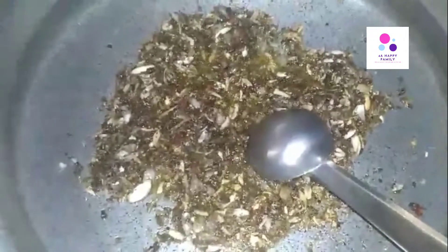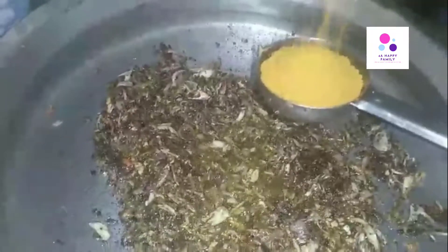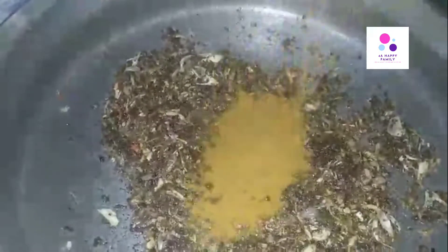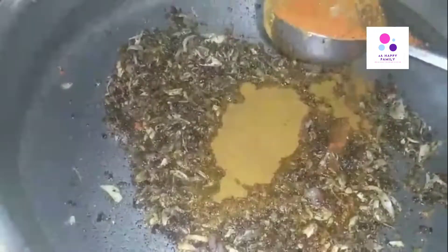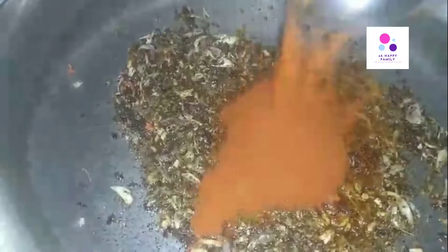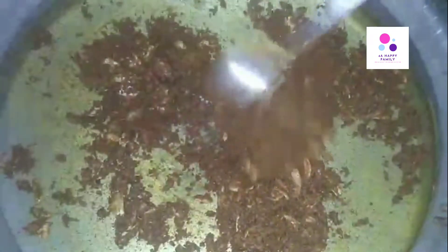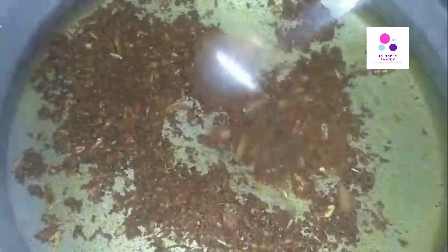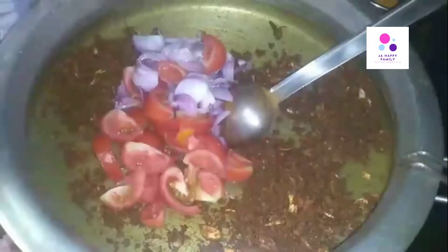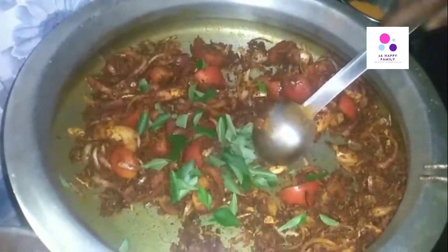I am looking for a piece of the piece. We did it for 8 minutes. We started to make a piece. When we put some light over here, we will put a little dish on it.